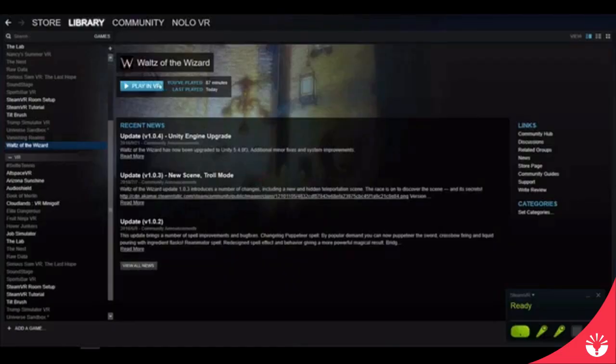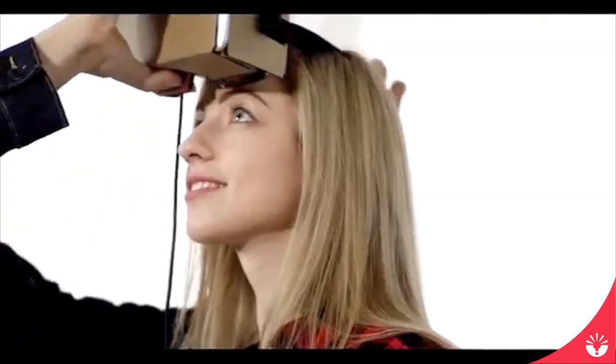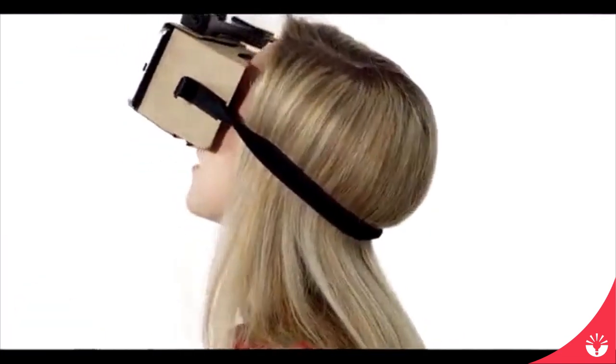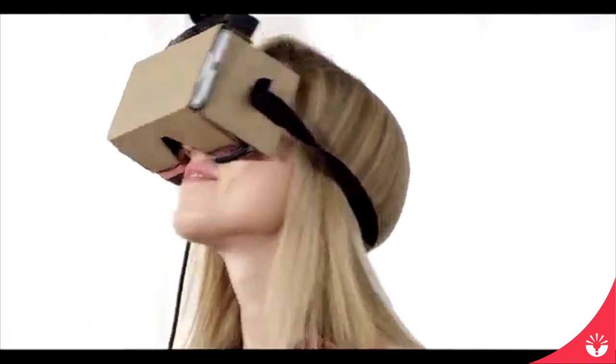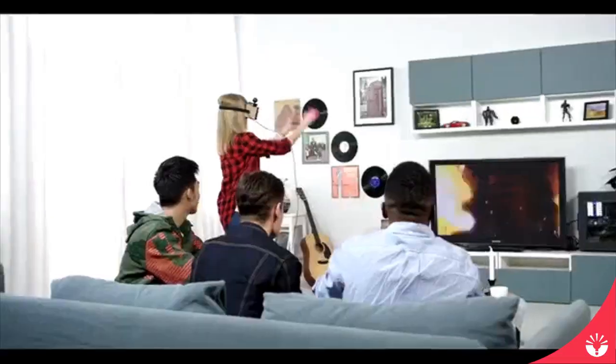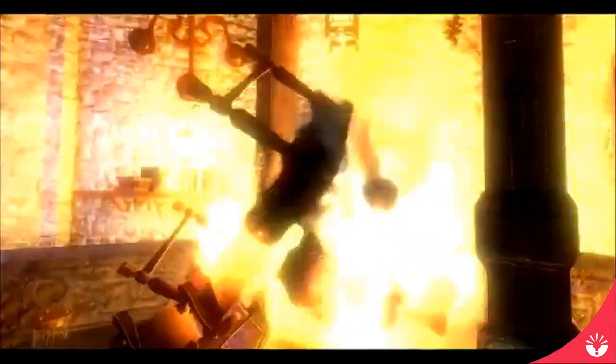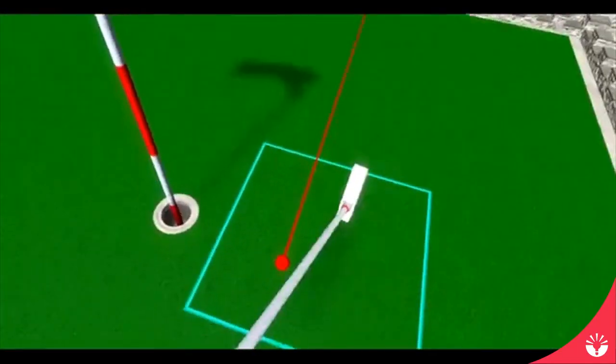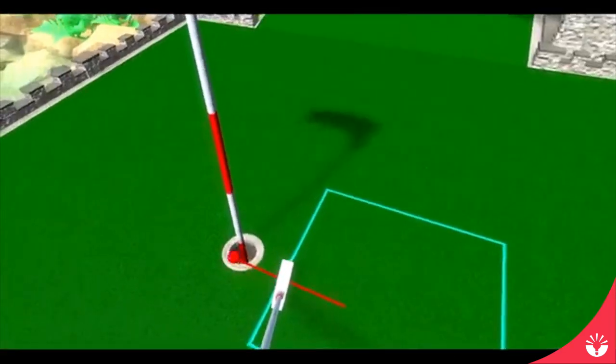NOLO is compatible with all major mobile VR headsets and Android smartphones, so exploring the virtual world of SteamVR titles like Tilt Brush, Job Simulator, and Arizona Sunshine is easy. Whether making awesome 3D art, dodging zombie attacks, or cooking some delicious virtual dish, your movement will be reflected instantly and accurately in a three-dimensional world.